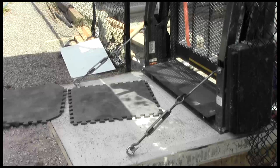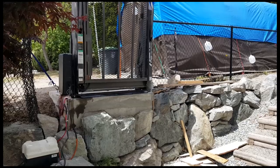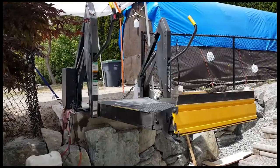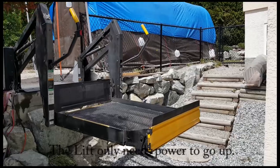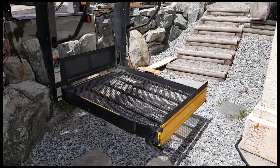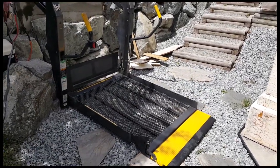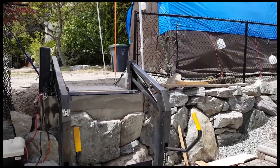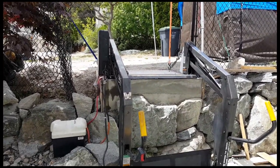There you have it — the finished product. We've got the base in and the lift secured, and we'll show you how it works. Power for the lift is supplied by a 12-volt deep cycle battery, and I charge it approximately twice a month — it's surprising how little power it uses; it's just running a small hydraulic pump. I have a gravel base to land on right now. I'm going to put a concrete sidewalk down here so I'll have a place to shovel the snow off and keep it clear and level in the winter time.